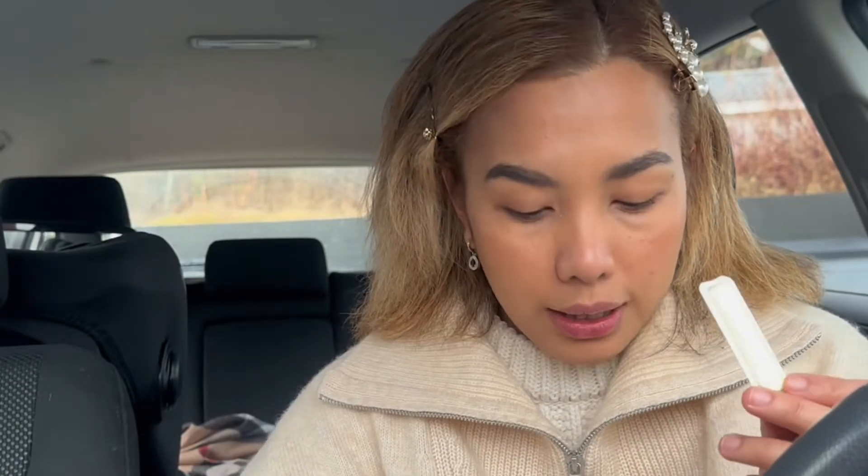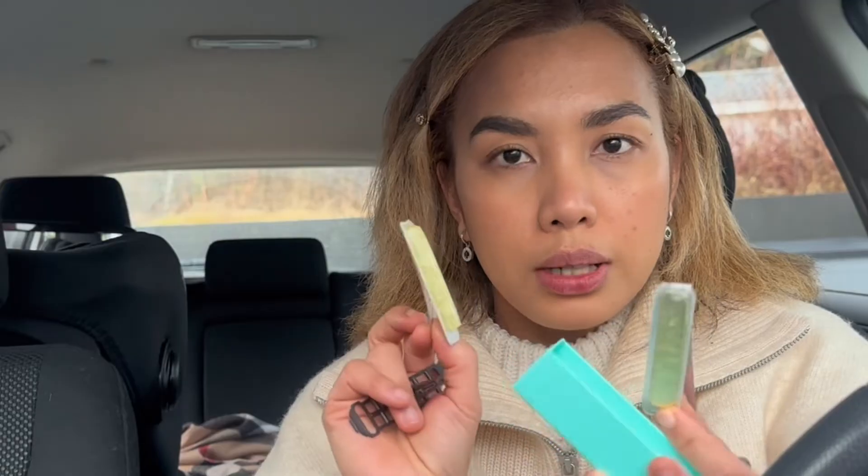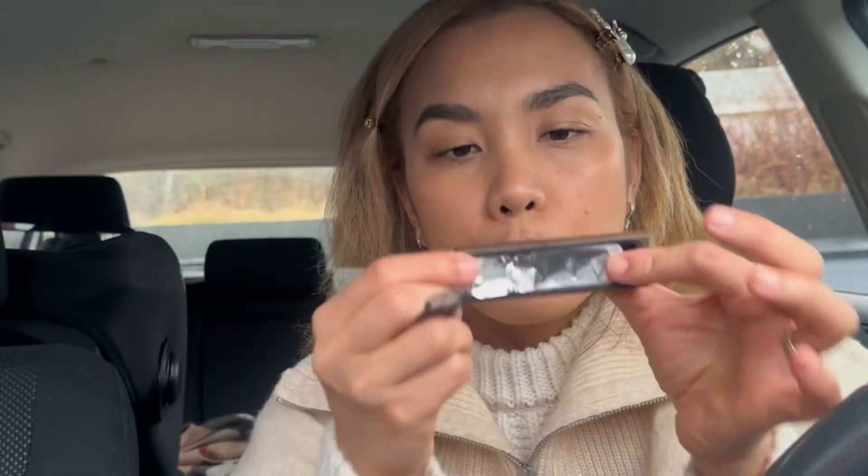I don't need to buy the case because I already had one from before. What I bought is just a refill, and it comes with two refills. So I learned from my previous mistakes, guys.